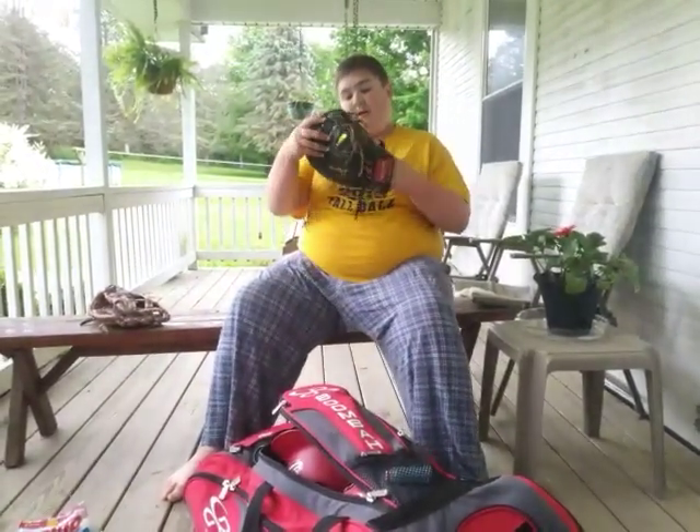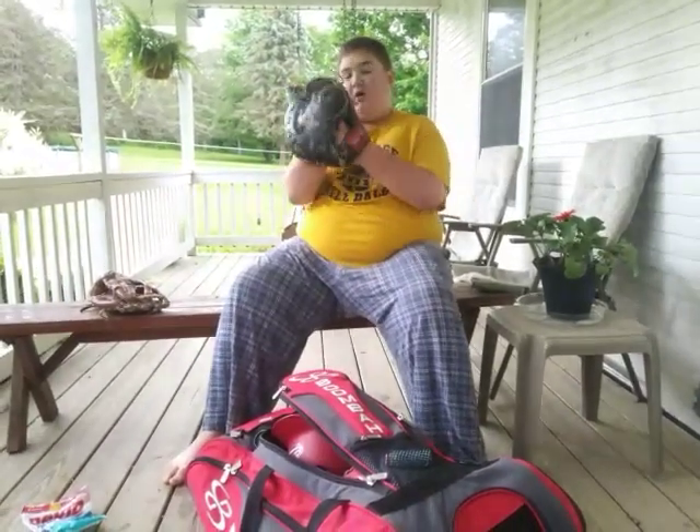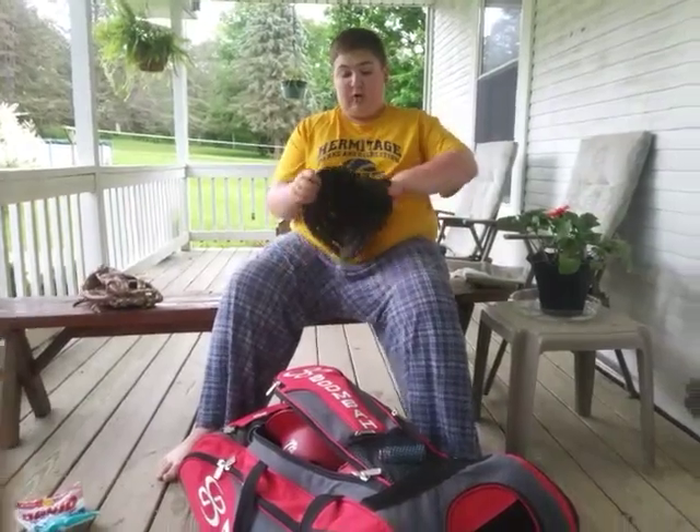Next is my Rawlings First Baseman's glove. I got this like four years ago, and it's still in perfect condition.